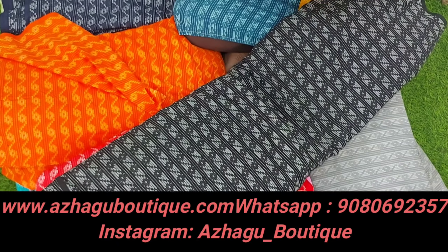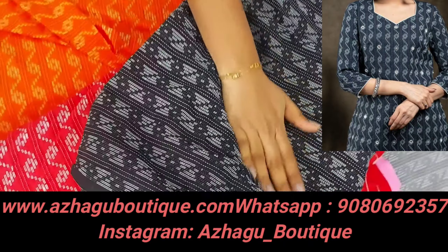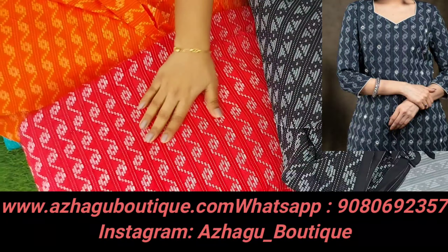Hi friends, welcome back to all the boutique. We are going to showcase the beautiful Kanda cotton fabric. This is pure cotton fabric. We have red embroidery, just plain line design, and this is a floral design.